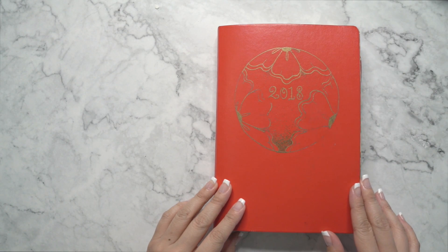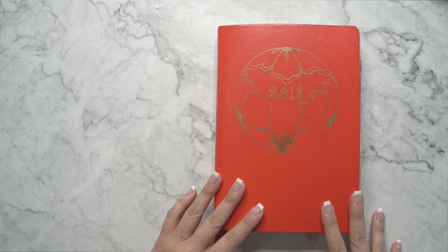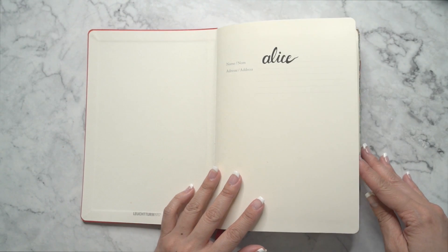Hey guys, today I'm going to do a little flip through of my bullet journal that I've had since 2018. My name is Alice if you guys don't know.